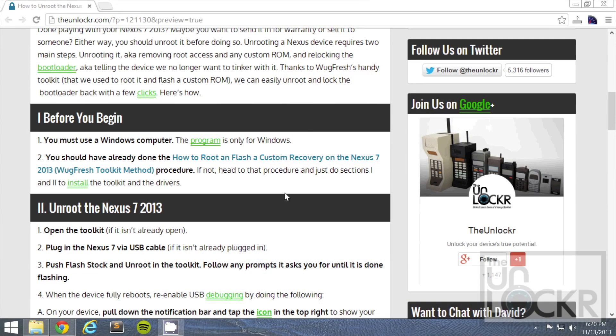First up, you must have Windows as this program only works for Windows. You should have also already done our how-to root and flash a custom recovery on the Nexus 7 2013 WUGFRESH toolkit method procedure. If you haven't, please click on that link and then just do sections 1 and 2 — it basically just installs the drivers and also downloads the toolkit.